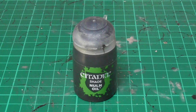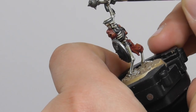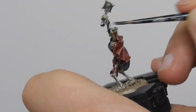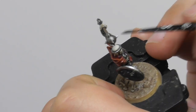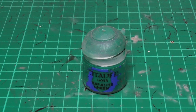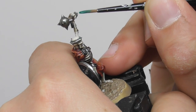Following it with Nuln Oil, I apply it onto the Incubi Darkness area. Once the wash is completely dry, I am going to use Kabalite Green and with a small layer brush I start layering the straps.